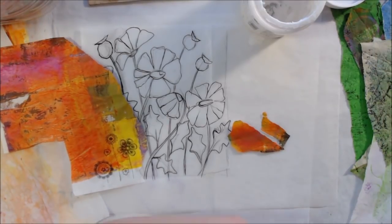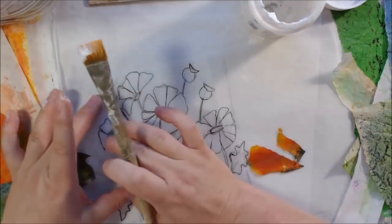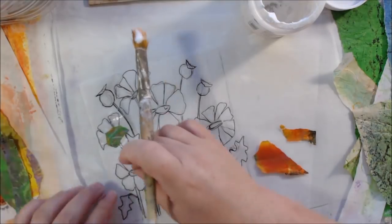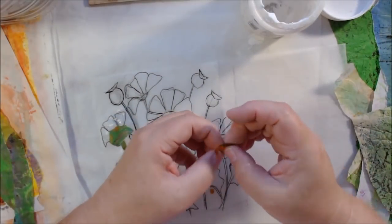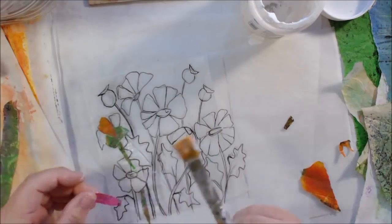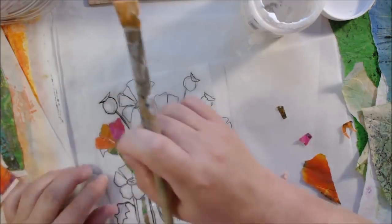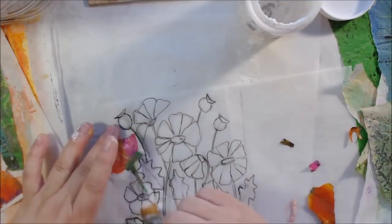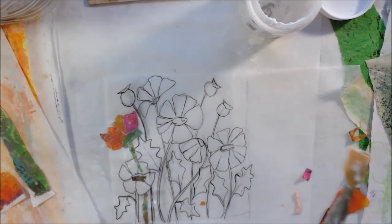I don't have to worry about making an underpainting anymore. My old method was to draw the design onto the panel, paint it with acrylic paint — not a fancy painting, just a messy one to get those areas filled in with paint in case I didn't get something completely covered when collaging. I did that for a long time. This process is much more enjoyable because I don't have to be so precise when tearing, since I know I'll trim it out along the line on the back side.